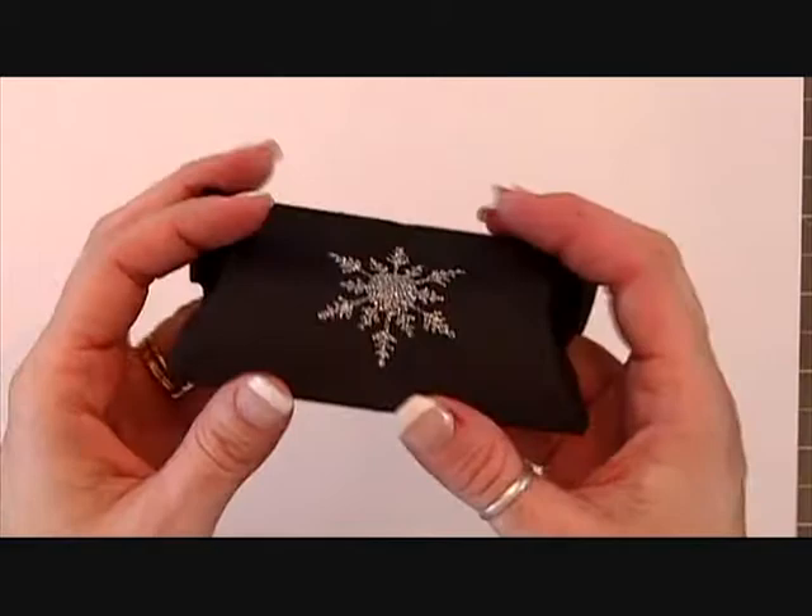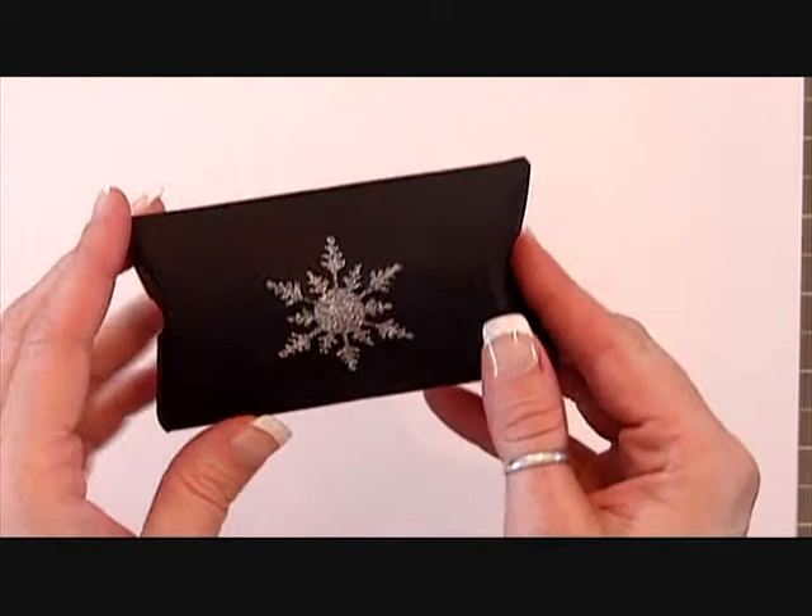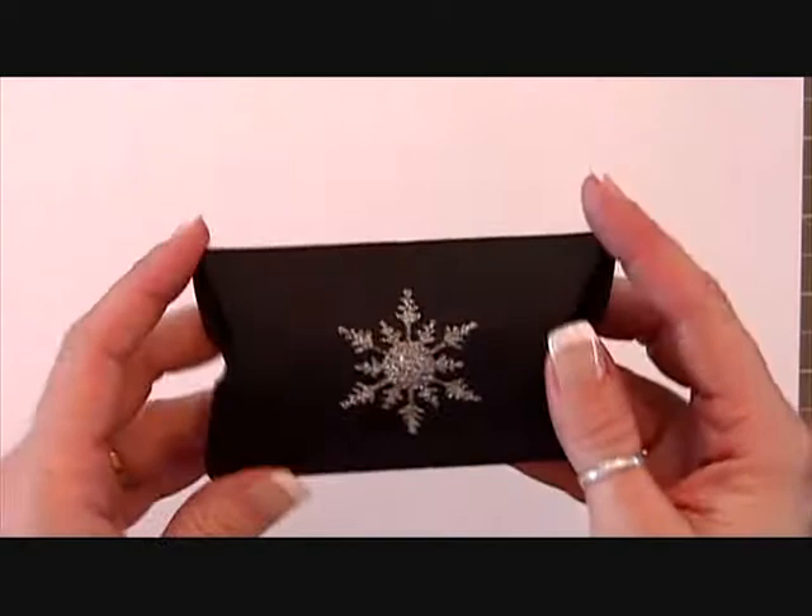Hi everyone, it's Denise from Paper Pastime. Today I'm going to show you how to make this cute little favor box — it's just a pillow box. I'm going to show you how I did the glitter. Some of you probably already know how to do this, but it worked really well. These are the favors for the National Honor Society winter formal that my daughter volunteered to be in charge of.